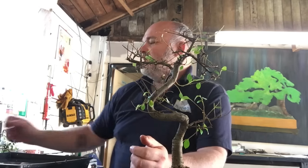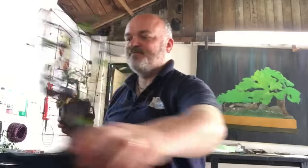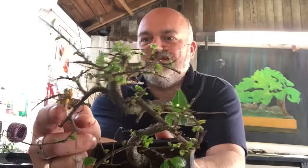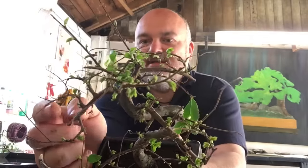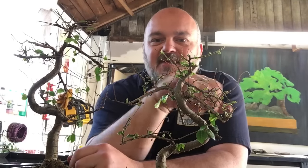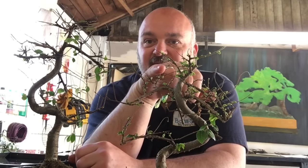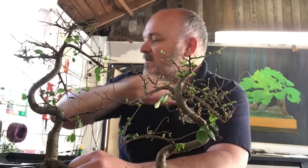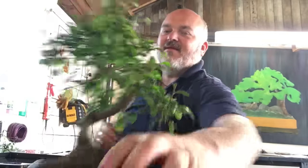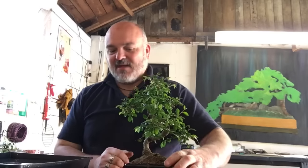And if you keep up that regime, what you'll start to see is this — lots of new shoots. This tree two weeks ago looked very like this one, but now you can see there's lots of new growth coming, and before long it will be back to this. So that's really disaster recovery for Chinese Elms.